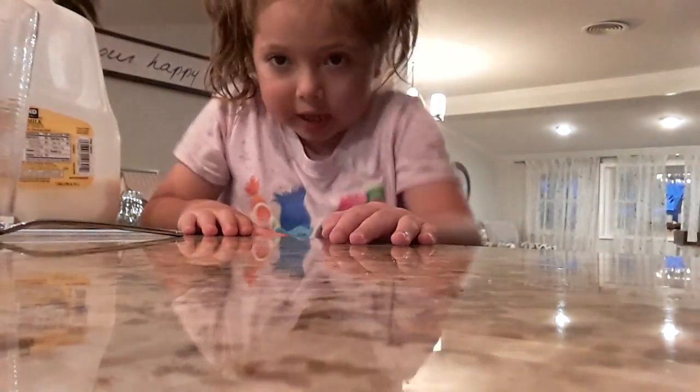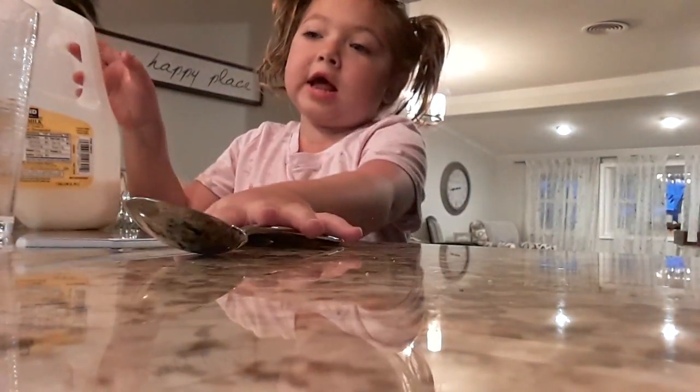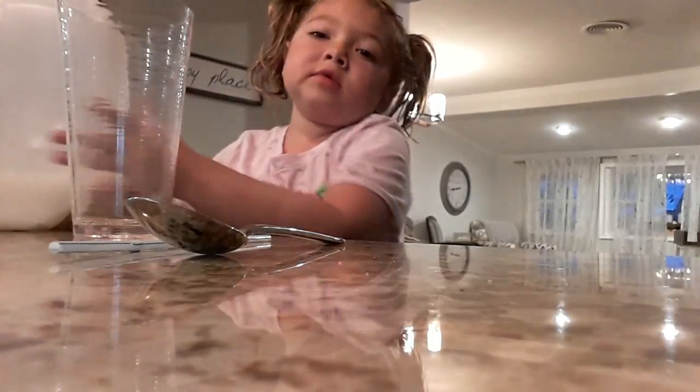Hey guys, today I'm going to show you how to make your own chocolate milk. If you're a kid and you don't want any help, you're going to have to be strong like me.